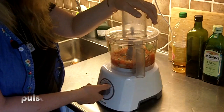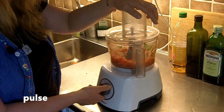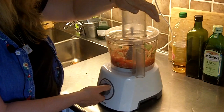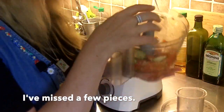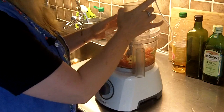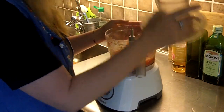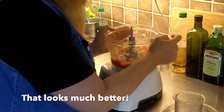This is called pulse. I've missed a few pieces. That looks much better.